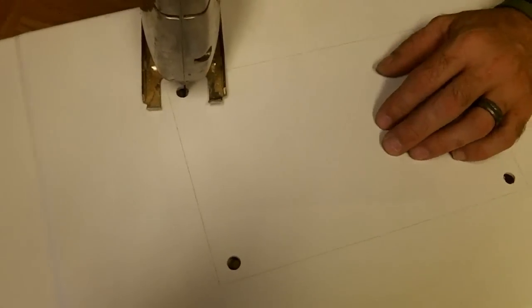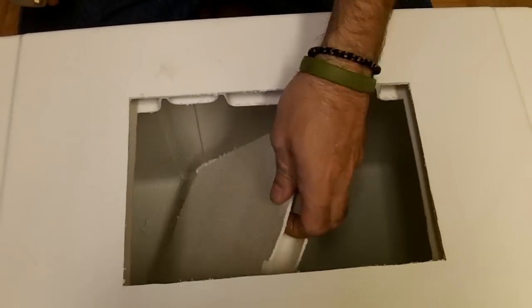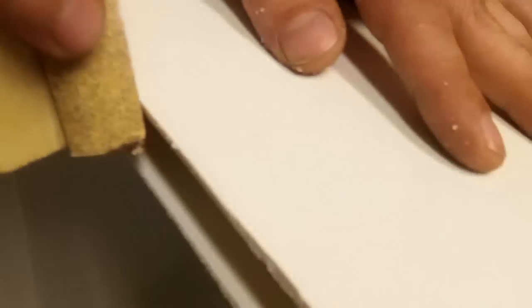As you can see, we've cut this piece out. I'm just going to leave all the debris right inside and take a sander block to clean it up so it looks nice and neat.